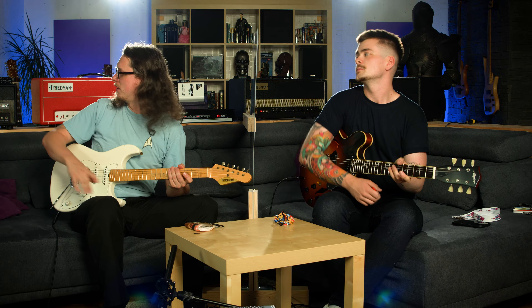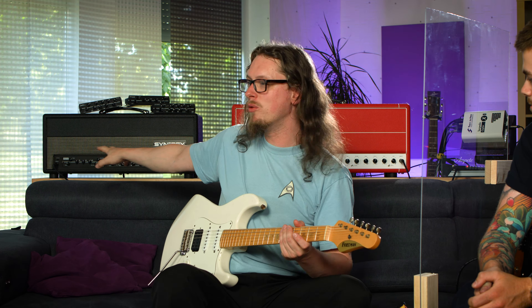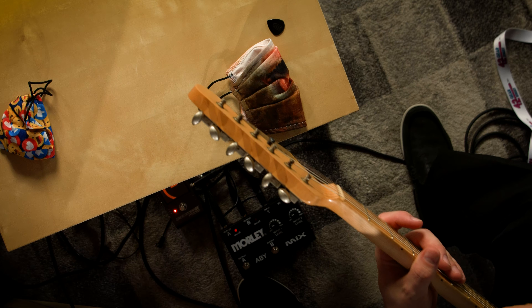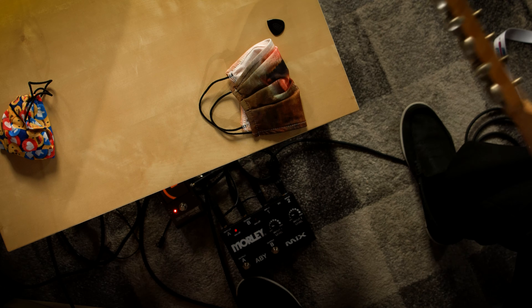We were getting a nice, slightly crunchy tone out of the Freedman BrownEye module on the Synergy amp that's behind me. That's almost zero gain on that, but it is a hot-rodded Marshall. And we're both going through a very clever piece of tech between my legs — that's a Morley AB switcher that also mixes.